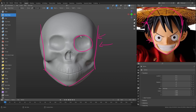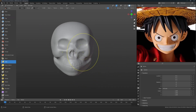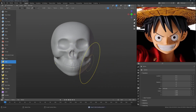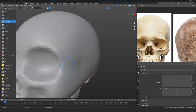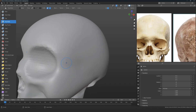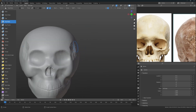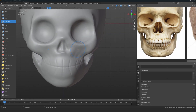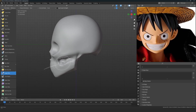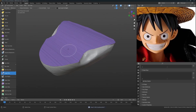The easiest way to figure out whether the sculpture is working is to compare it with the reference. You can clearly see the bigger shapes are not accurate to Luffy's, so we need to make the skull a little more conical — just like in the reference. I'm also removing all the complicated stuff and simplifying everything, then separating the upper and lower parts of the skull so it's easier to sculpt both.